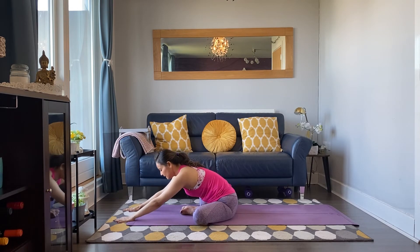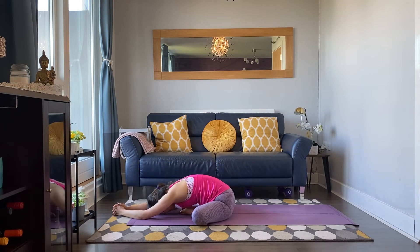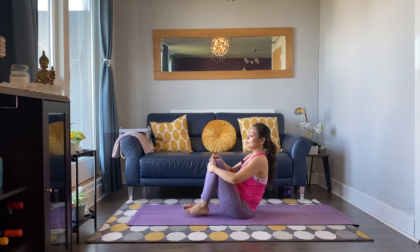Wherever you feel like you can't go further forward, release your hands down and hold it there. Otherwise keep folding forward. Breathing in, breathing out. Inhale, exhale. One more breath. Walk your hands and slowly lift back up. Use your hands to bring the knees together.